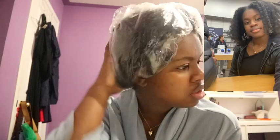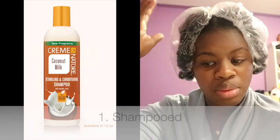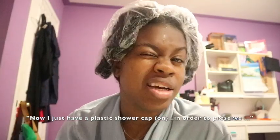Hey guys, so people have requested this tutorial a lot in the past few weeks after my blown-out braid-out pictures and videos. I'm going to show you how I do that. I just washed my hair in twists, did not unravel them at any point — just shampooed, rinsed, deep conditioned, sat under the hooded dryer on medium heat for 15 minutes, rinsed that out, and now I have a plastic shower cap from Jamaica to preserve moisture. We're going to get right into it, starting with this bottom little twist.